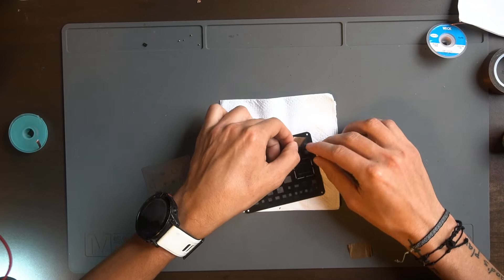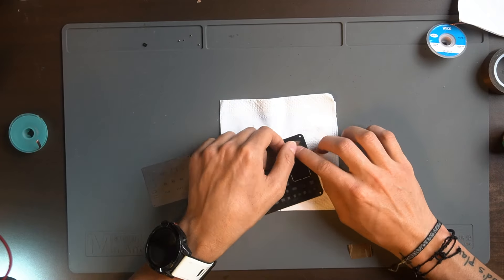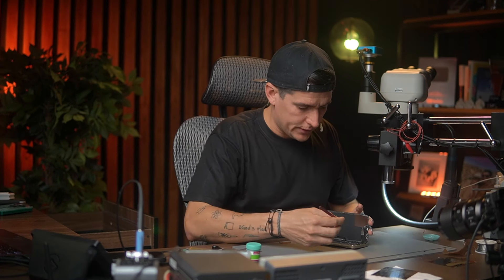I still have to transfer the ambient light sensor, but right now I'm just going to see if the Face ID is working, and then I'll transfer the flood illuminator. Perfect. Now I'm going to bring the screen. I'm going to connect the Face ID and take off the protection and power on the phone.